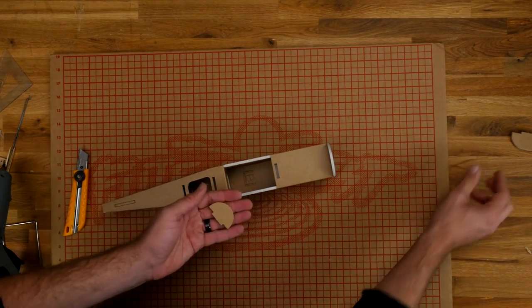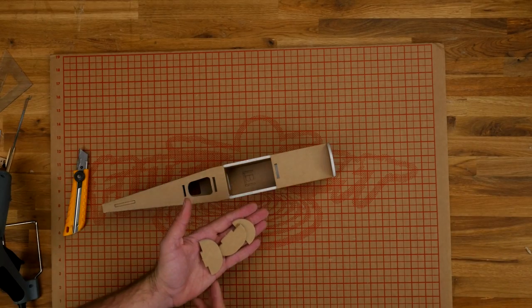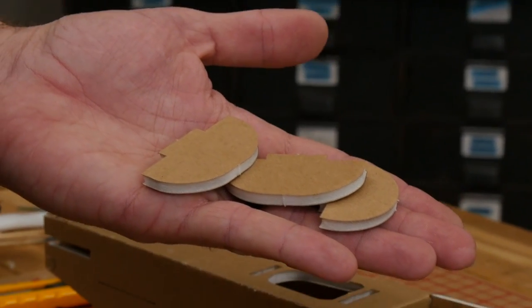We have three formers left in the build of our fuselage, but we're not going to put them on until just before our poster board. Put these aside somewhere safe — you'll have two that are the same and one that's different. We're now ready to put our attention towards the tail, the servos, and the push rods.